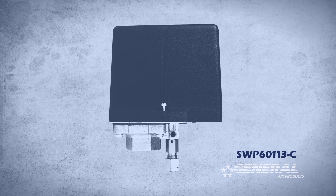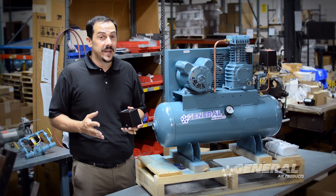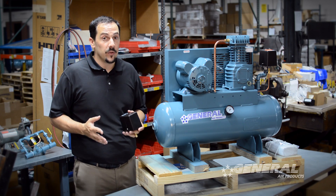Each switch leaves our building factory preset for 30 psi on and 40 psi off, and they must maintain a 10-pound differential at all times.